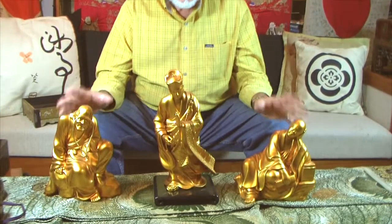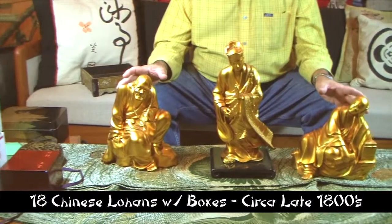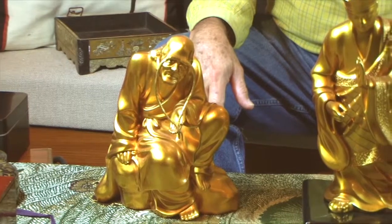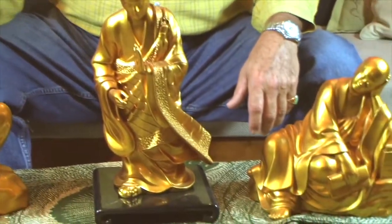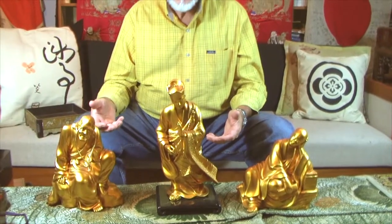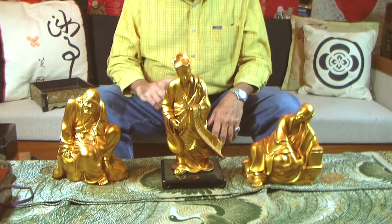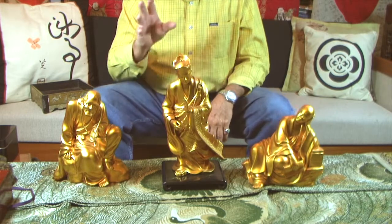These are gold lacquered Chinese pieces. I've only shown you three of them, but there are 18 of them, depicting the 18 Chinese Lohans. I've never seen anything like this in 40 years. They are all made out of a lightweight, hollow inside lacquer, so they have no substance in weight to them at all. But the lacquer work and the carved detail on these things is phenomenal. They are sealed, therefore they do not gold oxidize.